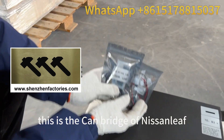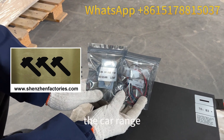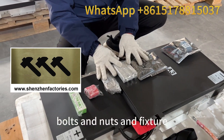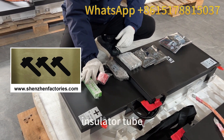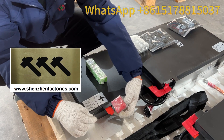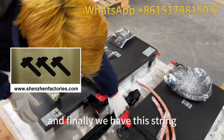This is the Cambridge of Nissan Leaf, used to display the car range. And here are the bolts and nuts and fixture. This one is the insulator tube used to cover the copper bar. And finally we have the strap.